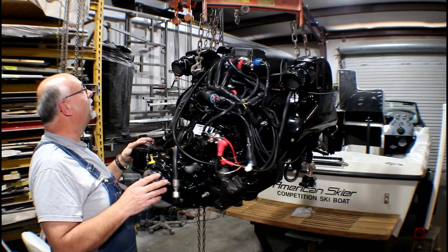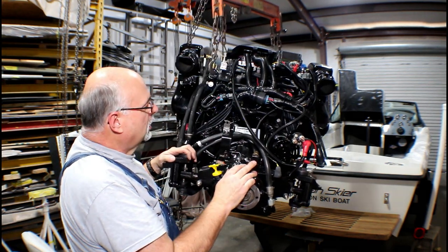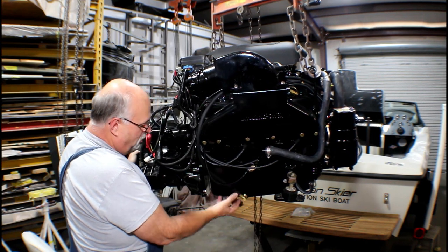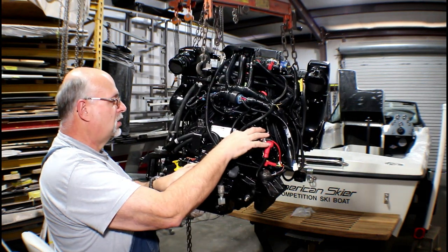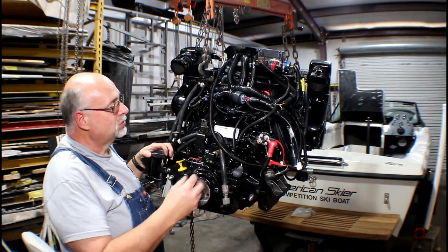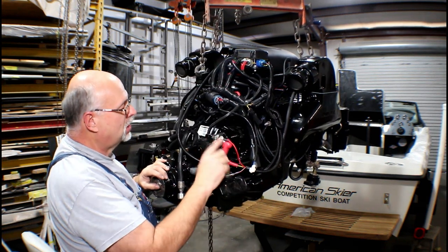We keep rotating around. We have our old BorgWarner velvet drive transmission. The Ford had the starter motor right here, but the Marine Power engine comes with a top mount starter, so you no longer have to get down on your hands and knees to find those bolts. This is a top mount starter above the transmission — easy access, easy to get to. Our main battery cable will come up and tie in here.